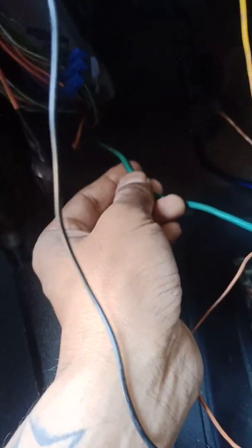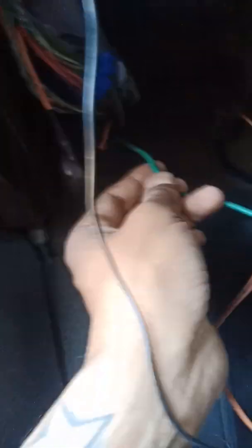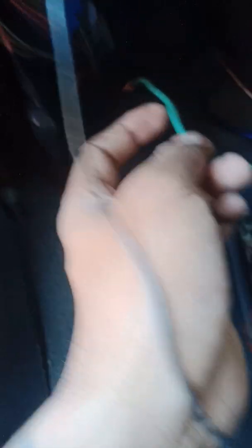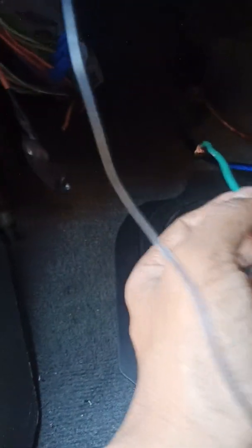I'm now going to manually run my own brand new power wire away from the TIPM directly onto the pink and yellow window switch wire. When I turn the key on, the relay underneath the TIPM under the hood will no longer power my windows. You could run the power wire directly to it, but then it'll always be on draining your battery.